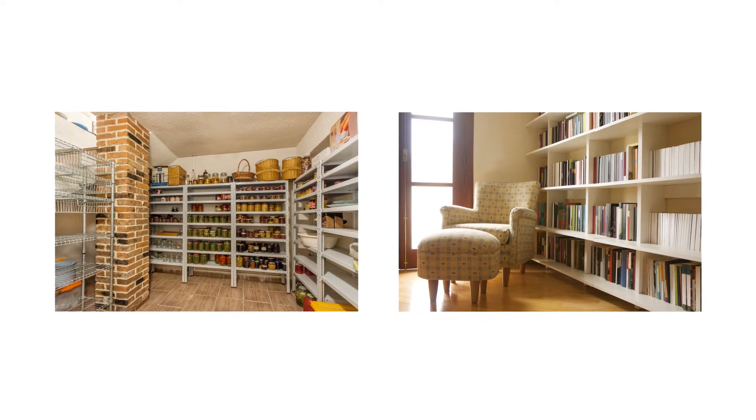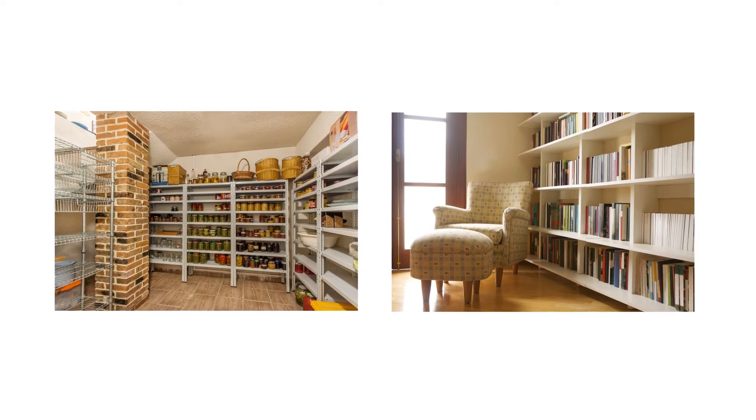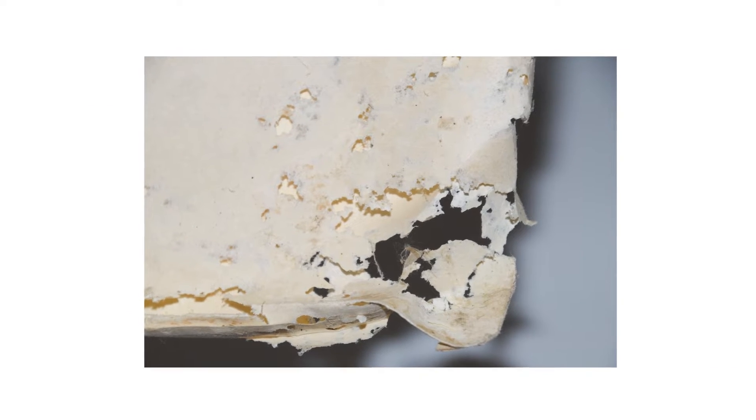Firebrats usually, but not always, nest near food sources, so examine any pantry foods and paper products for signs of infestation. Look for holes in packaging, molted skins, and droppings.